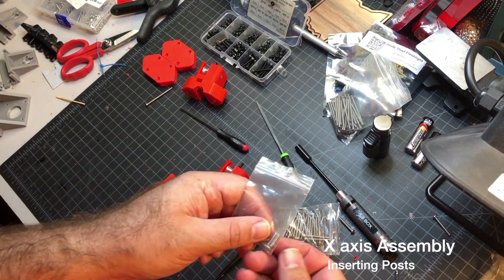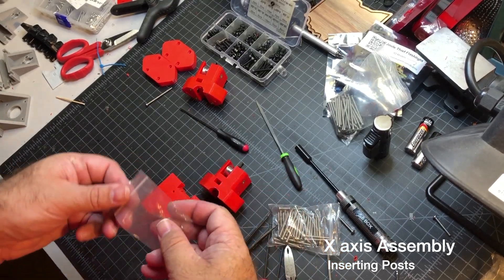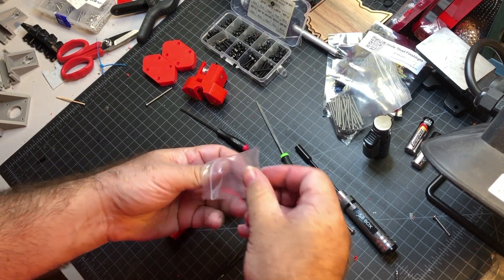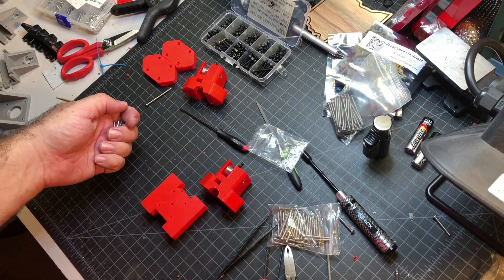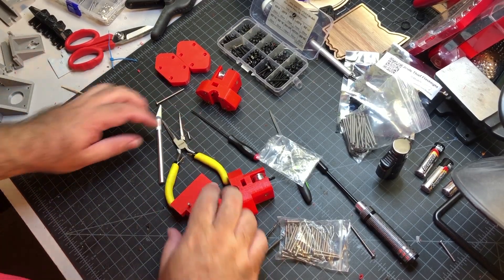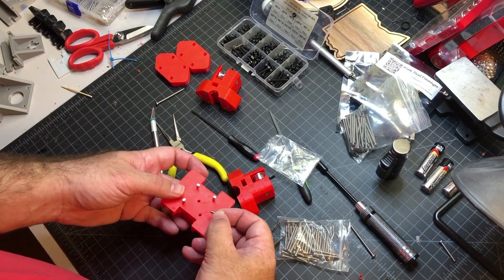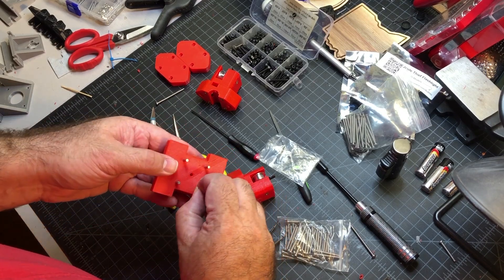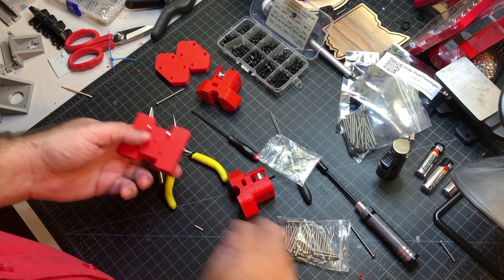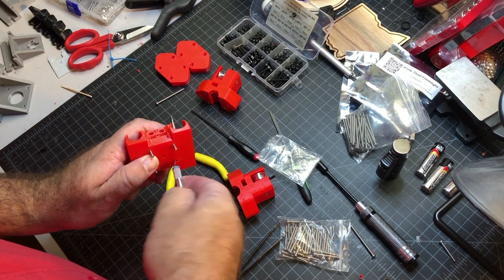Next up I'm just going to be adding these four little posts to the back of this plate here. Should be hopefully easy. Everything in this build has been a little challenging, but that's as expected. So I got three out of these four posts in. I did end up losing one, but I found it — that probably cost me a good 10-15 minutes of hunting for it.